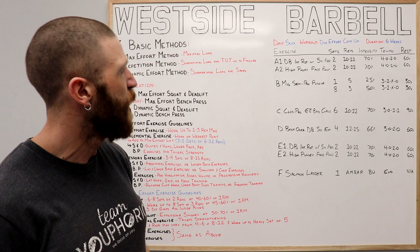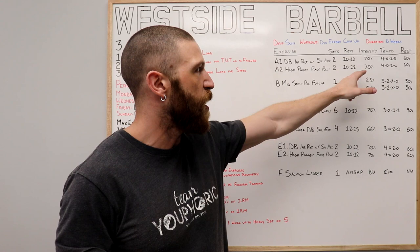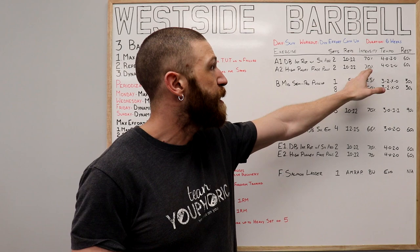Your A's are going to be your warm-up, and for them we're going to be supersetting the dumbbell internal rotation with the shoulder abducted to 90 degrees with the high pulley face pulls. For both, we're going to be doing two sets of 10 to 12 repetitions using 70% of your one-repetition maximum, a 4020 tempo, and resting 60 seconds in between each set.